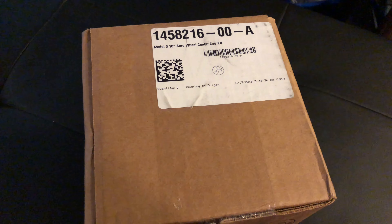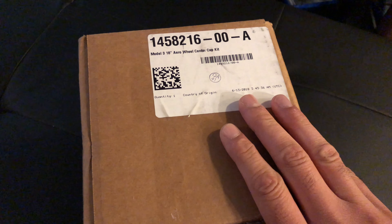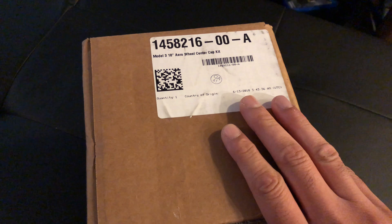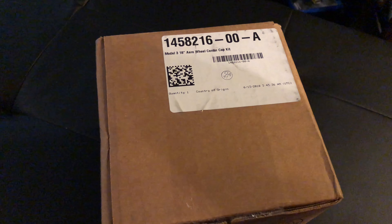I'm going to go ahead and open it up to show you exactly what you get. This is $50. If you live in Canada, I think it runs for about $65, but has about an 8-week lead time for people in Canada — sorry about that.